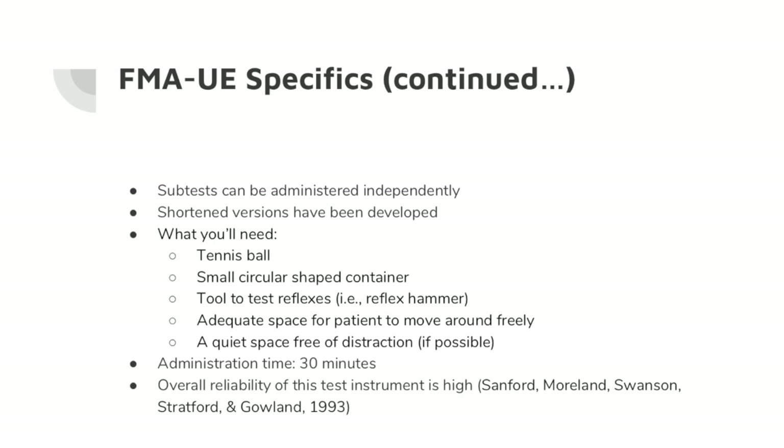What you'll need is a tennis ball, a small circular-shaped container — this can be a bottle or a jar — a tool to test reflexes, adequate space for the patient to move around freely, and a quiet space free of distraction if possible. Administration time is 30 minutes, and the overall reliability of this test instrument is very high.